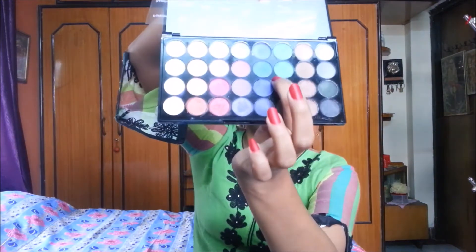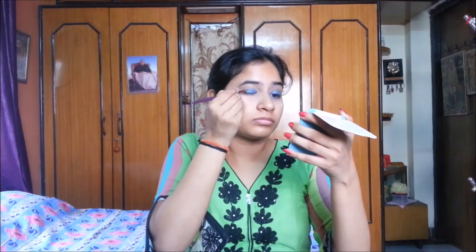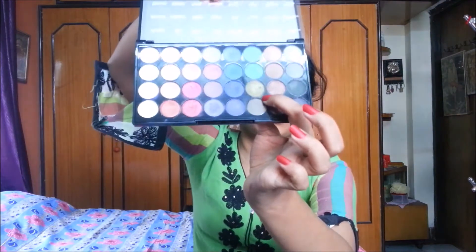Now I am taking the shade Land from the same Makeup Revolution palette and applying it to the side of the shade Waves. Then I am taking the shade Turtle and applying it beside the Land shade.